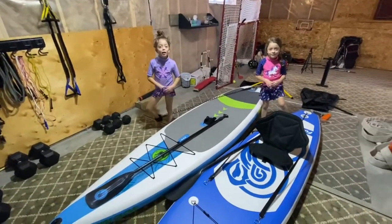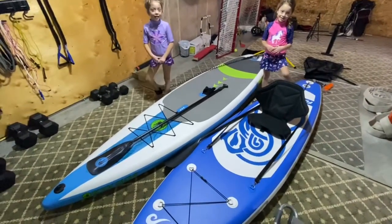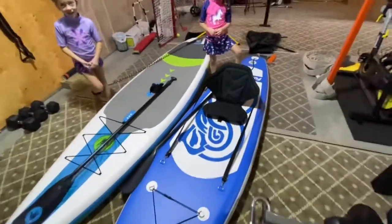Welcome to my channel. What's going on everyone? We're here today reviewing a paddle board — it's the blue one here on the right. It is a Fun Water paddle board.